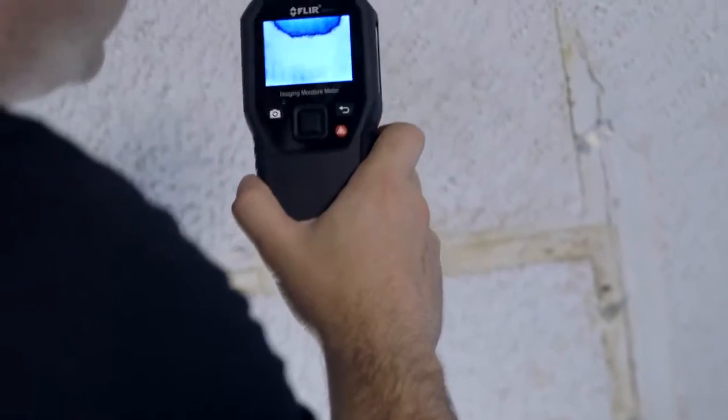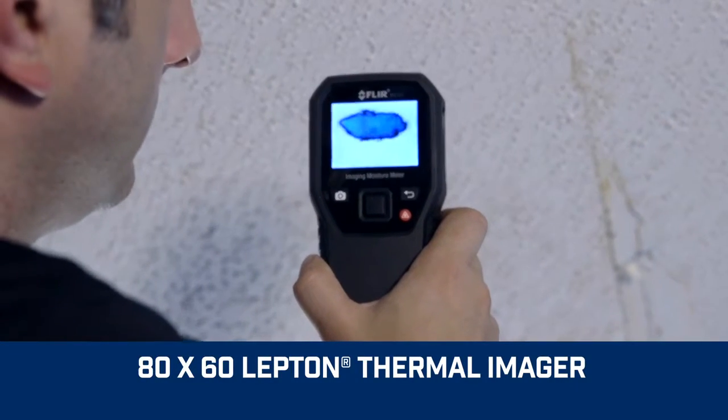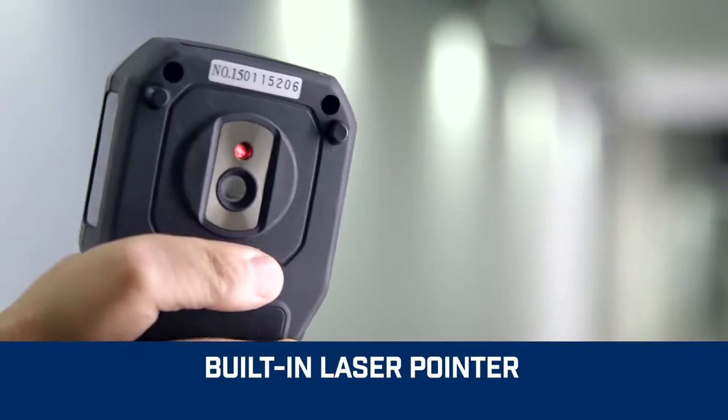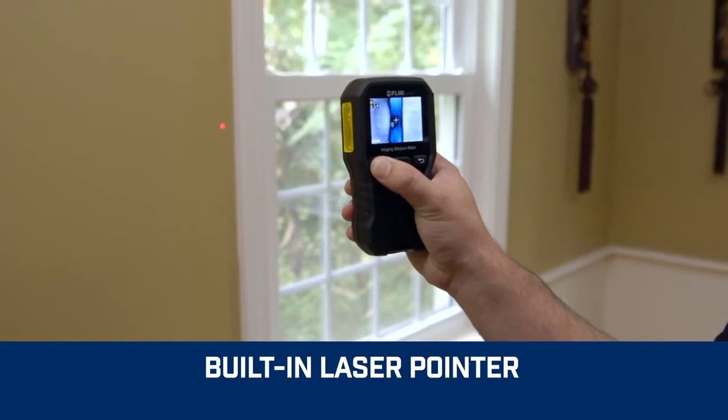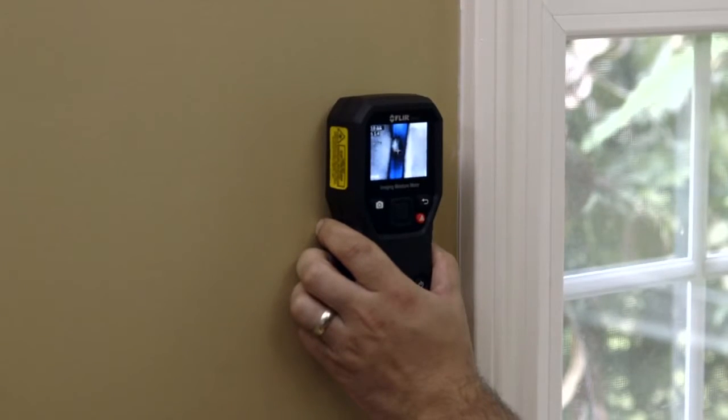Built-in powerful FLIR thermal imaging technology lets you see hidden cold spots associated with moisture evaporation. With IGM, an onboard laser pointer plus easy-to-see display crosshairs, the MR160 makes it effortless to home in on trouble.